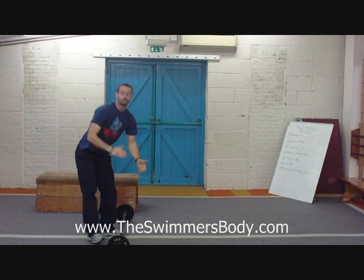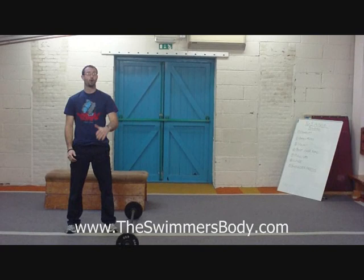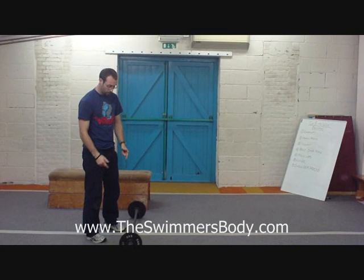That's my seven big exercises for building muscle. We use them all the time with our clients and you'll find them throughout the whole programme on The Swimmer's Body. I hope you've enjoyed it and learnt something. Go away tonight, put the weights on the bar, and start lifting.